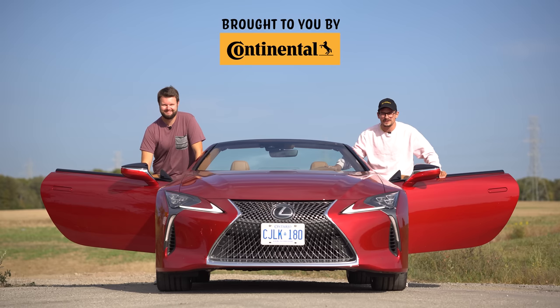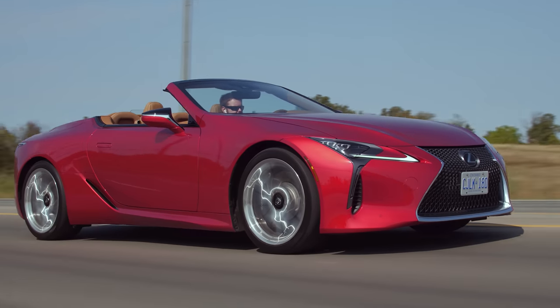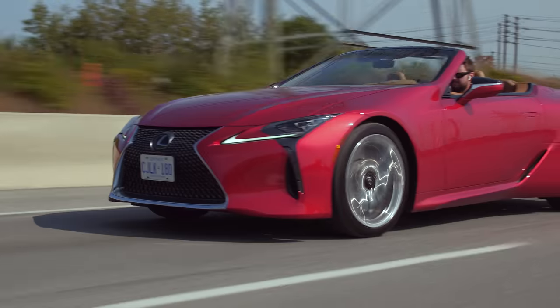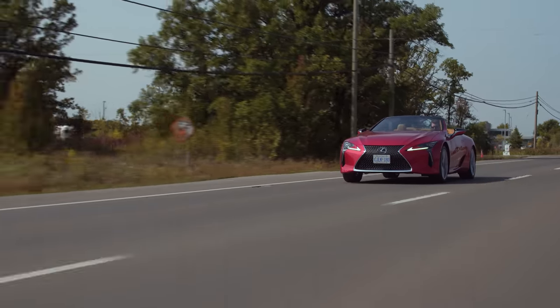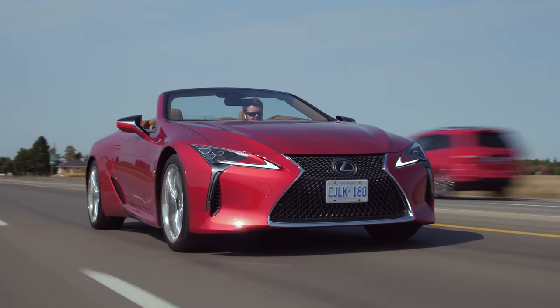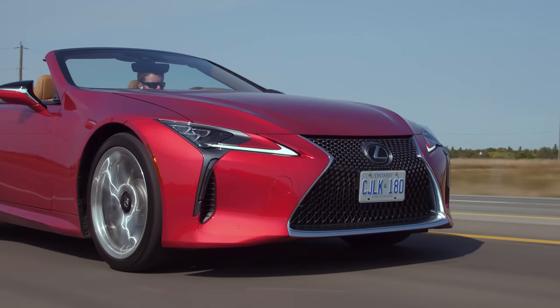I'm Yuri. I'm Jacob. And we're finally going for an LC 500. 2021 Lexus LC 500 Convertible without launch control.